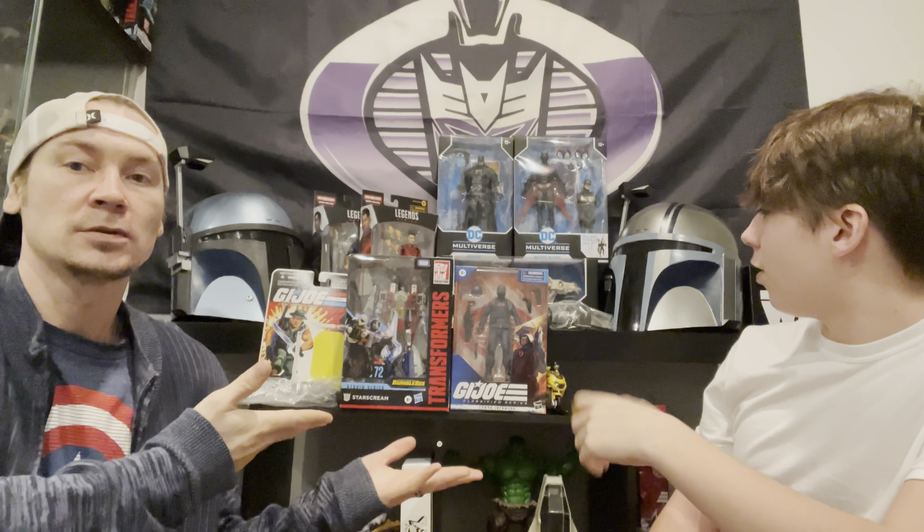What's up guys, it's Hayden and Bill from Crossfire Collectibles. We have a good haul to show you guys, but before we get started, if you're new or returning to our channel, make sure to leave a giant thumbs up, subscribe, and give that bell a tickle so you know when we post a new video.